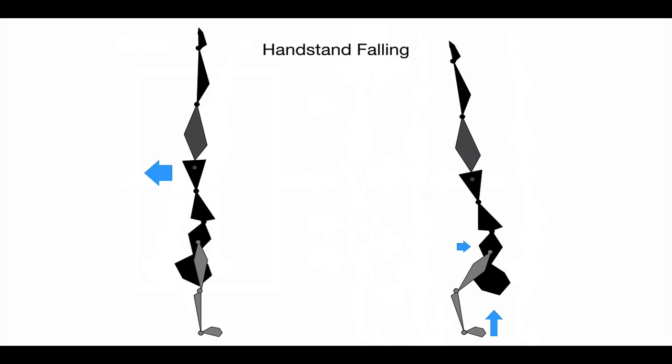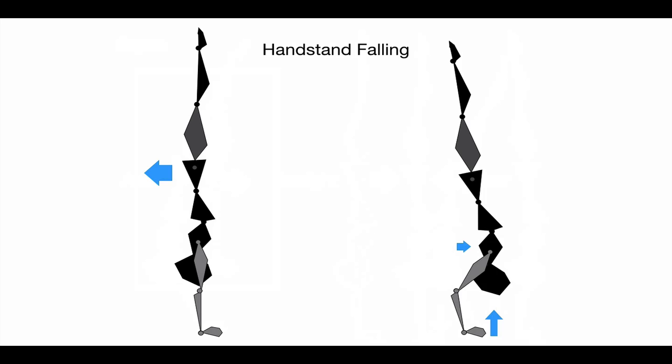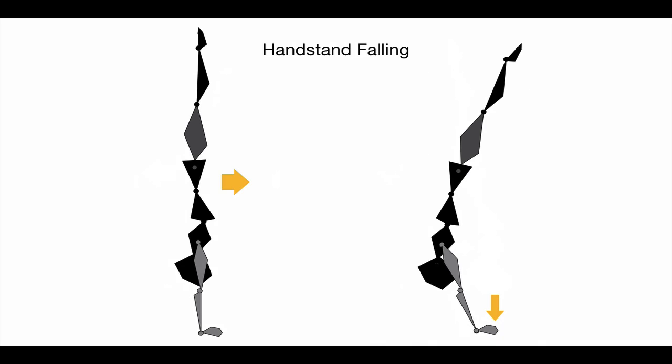If you're falling to the stomach side, you need to close your shoulders, bend your elbows, and lift your fingers up — changing your position relative to your center of mass to slow the fall. You have to identify the fall almost before it happens to make the adjustment sooner. If falling to the backside, push down on your fingertips; it changes the body into an arched handstand and helps slow the center of mass from falling.